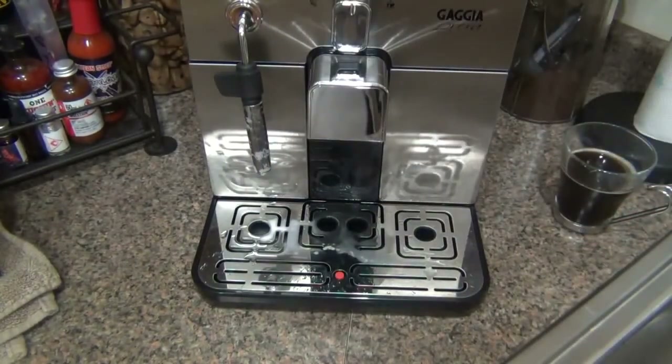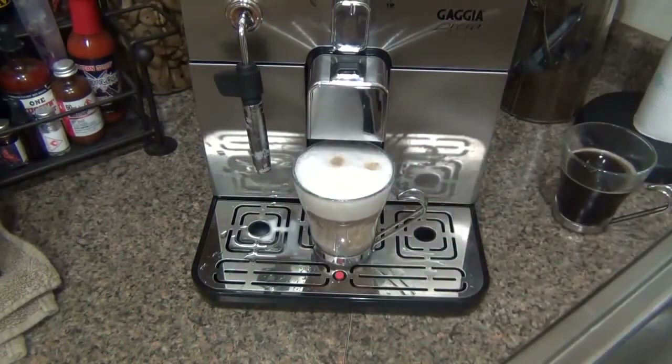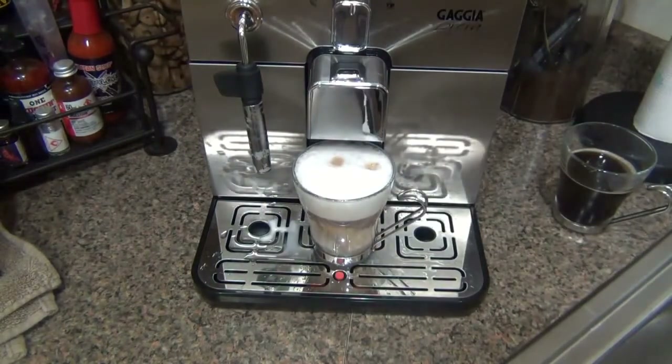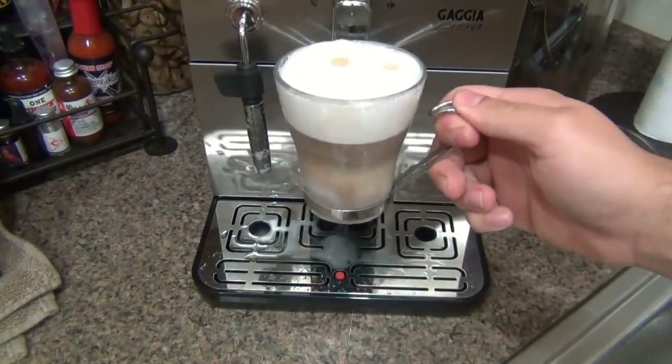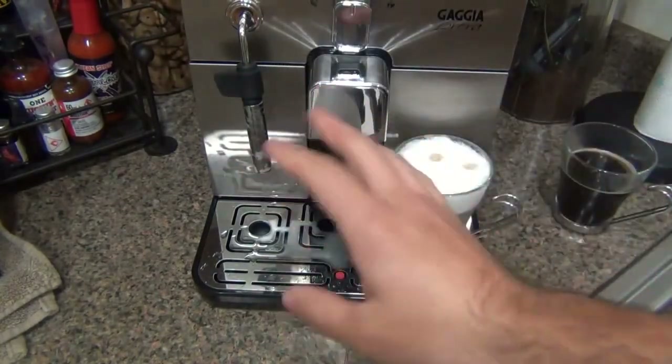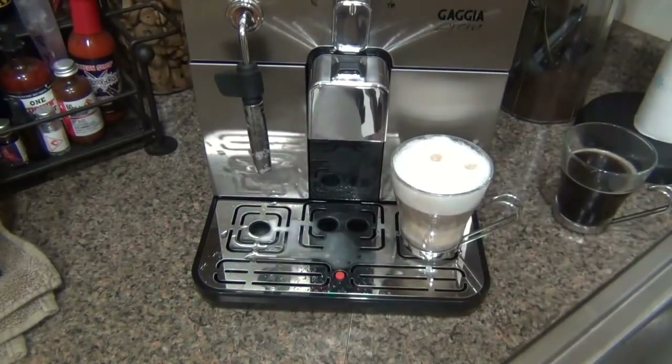Let me get a taste test. That is delicious — I have a little milk mustache. The frothing is really simple to do; it just takes a little time to hone in on how to use it. Not knowing anything about this and just watching some YouTube videos, I have to say I'm going to link you guys to Whole Latte Love's YouTube page as well, because I learned about 80% of what I know about making these drinks from their videos — very comprehensive, very professionally done, warm and inviting.